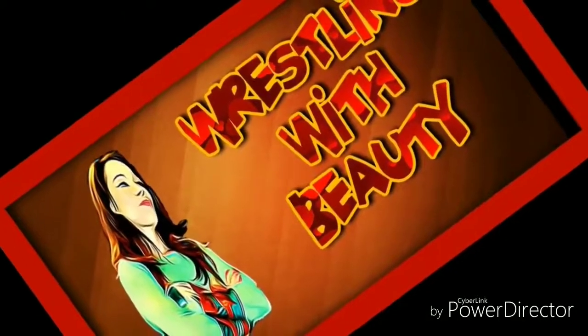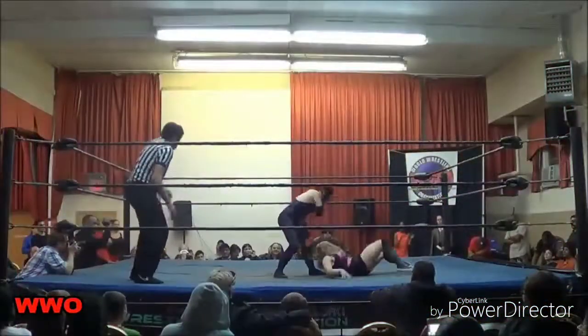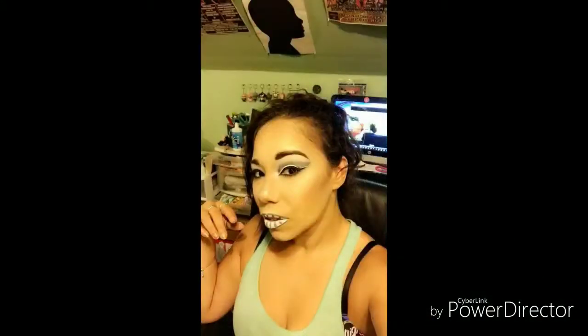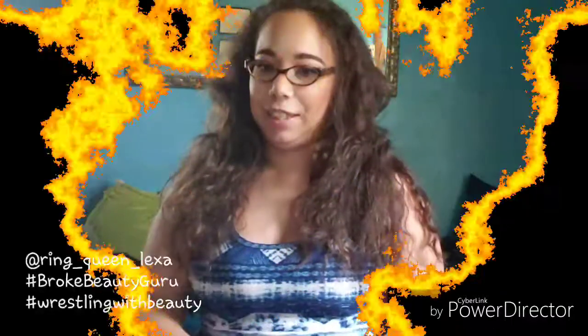It is Wednesday my dudes. Ladies and gentlemen, this video is scheduled for one unboxing, introducing to you the Broke Beauty Guru, and your host for Wrestling With Beauty, the Ring Queen, Lexa Rose!